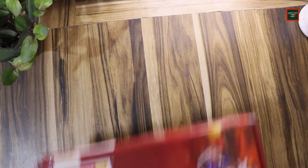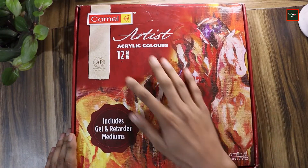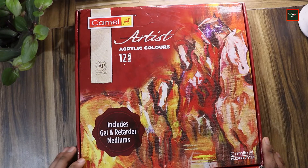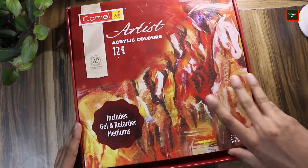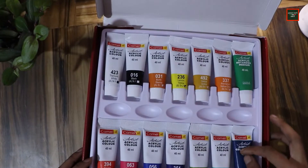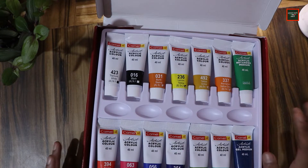Let's start with colors. First of all, this is an acrylic color box with 12 sets of professional grade acrylic colors from Camlin. One special thing is that it comes with a gel medium and slow drying medium — a retarder. This is quite special.